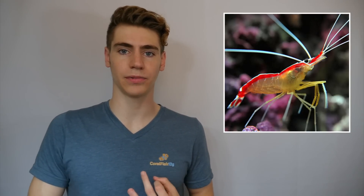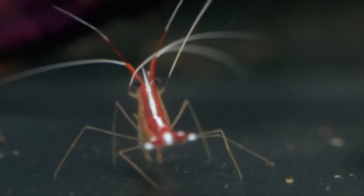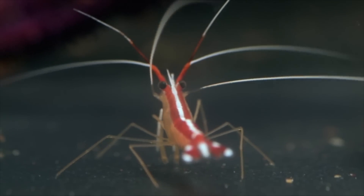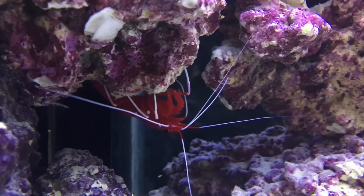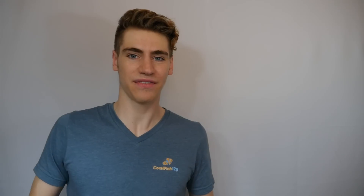I've always thought that the fire shrimp was a little hardier than the cleaner or peppermint shrimp, but if you want something that's going to be out all the time then you should definitely go with the very similar cleaner shrimp. Fire shrimp will be a little bit more shy in big tanks and spend a lot of their time in the rockwork. If you have the extra cash, fire shrimp are worth it — but either way, both shrimp are great scavengers, easy to care for, and would make really cool additions to any reef tank.